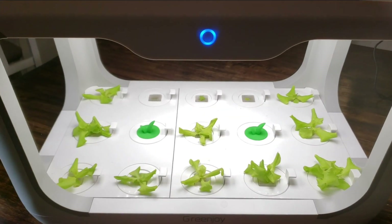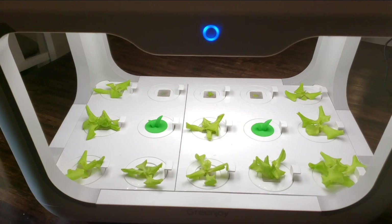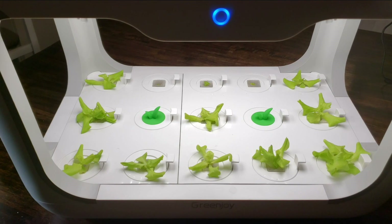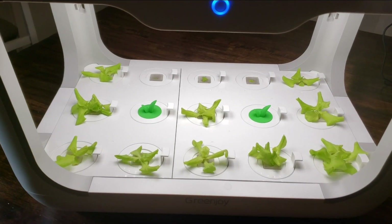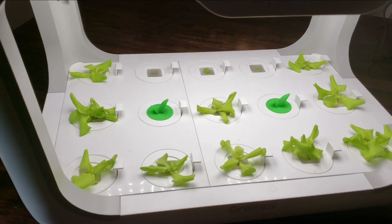This thing is 100% self-contained and it's all automatic. All you do is plug it in, and once you turn the light on, the system starts. It runs on a 14-hour on timer, and that's just continuous. So as long as it's plugged in, it'll continue to keep that light cycle for you.